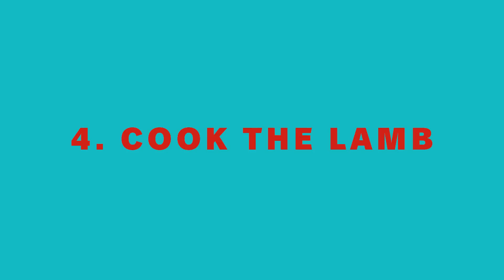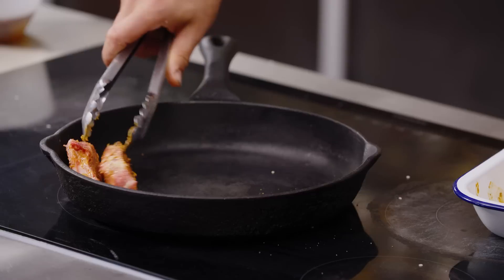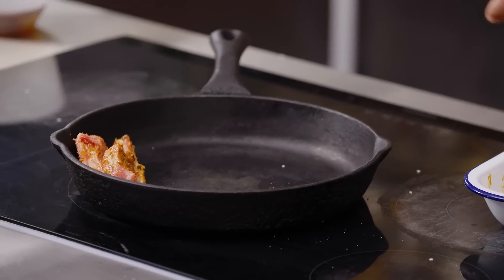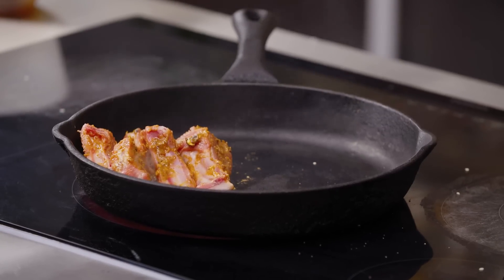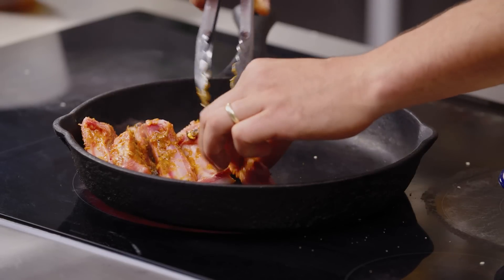We've had our lamb marinating for about half an hour now, so we're going to get a big skillet pan on a medium-high heat. Any kind of frying pan will work — I like these things to have really nice heat distribution. I like to place the chops in fat-side down, and that rising heat will help cook the chops and also means you get a nice crispy layer where the fat once was.